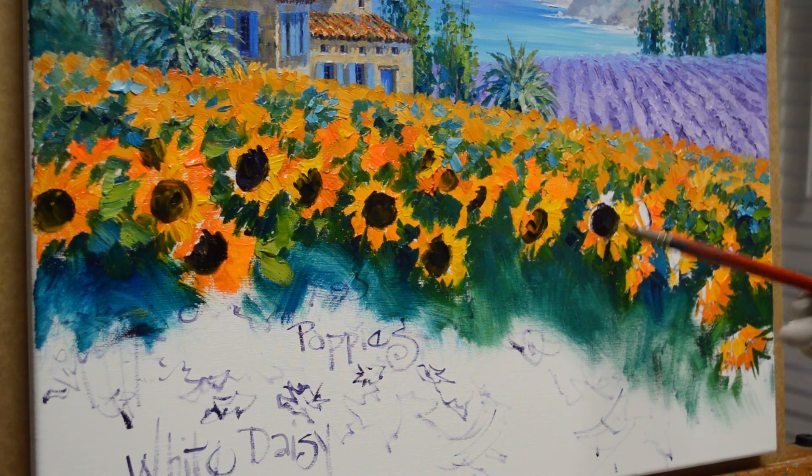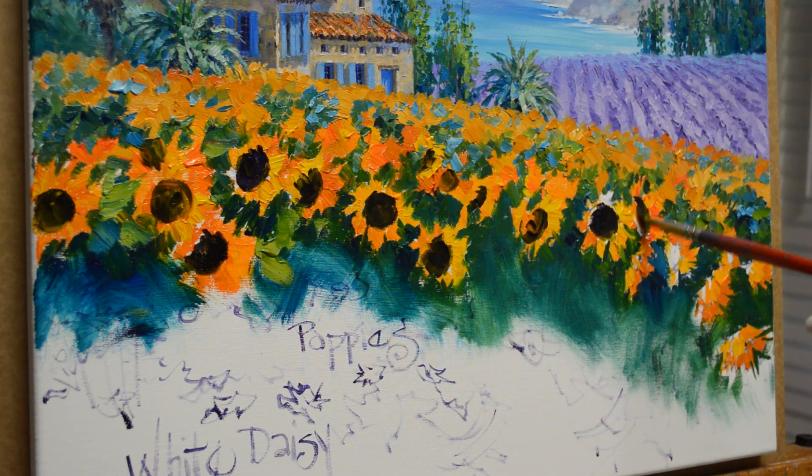Now I'll come back and add the petals on the top side. Right now I just want to get all of my centers in. The liquid also makes the paint dry faster — it's a dryer; it thins the paint and also makes it dry quicker.